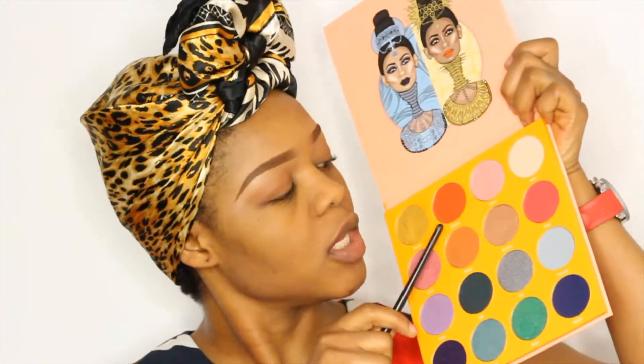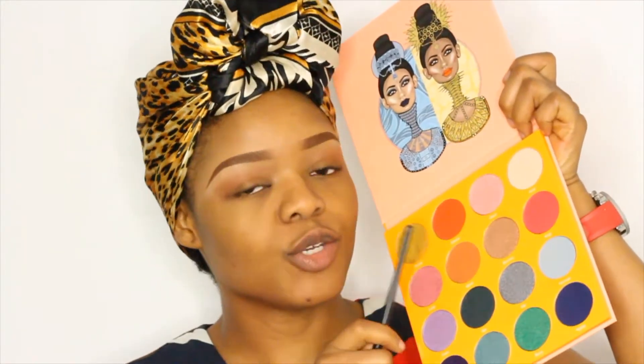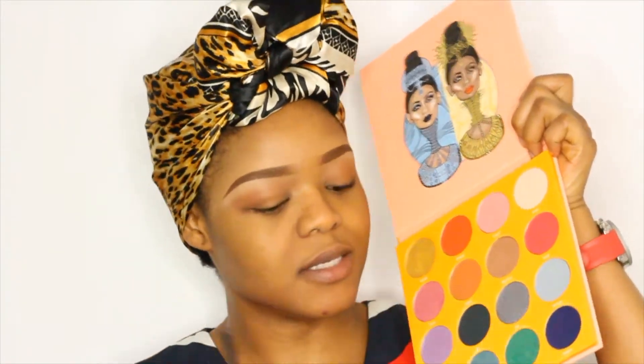Up next I'll use this color to make my transition color much more intense, and I'm putting this on the crease of my eyes.